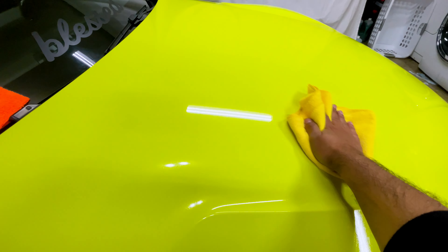Look at that — it looks super shiny! One amazing thing is that you only need two hours for curing time, and before you wash it you have to wait 24 hours. Only 24 hours of waiting, which is amazing.